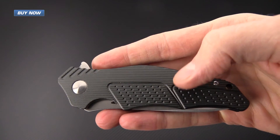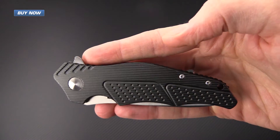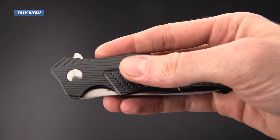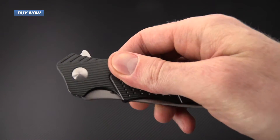The 6061 aluminum handle scales are a sort of sage green and have plenty of texturing thanks to the milling on the handles. It's got a warmer feel than you would expect from an all-aluminum handle.